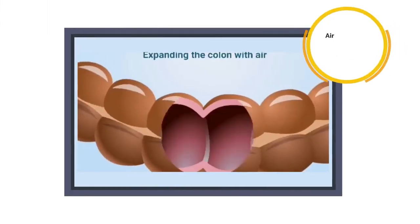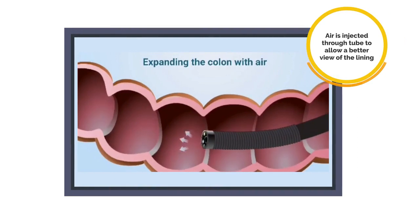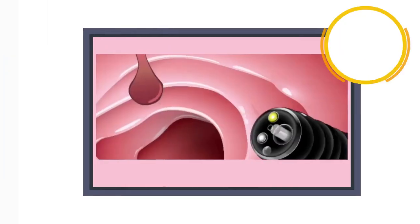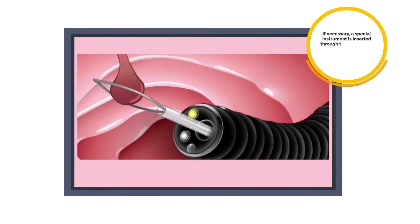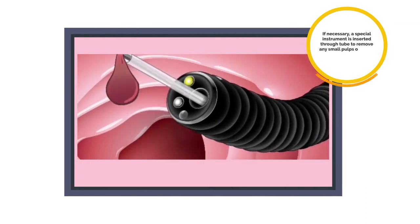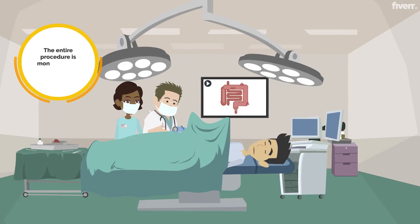4. Air is injected through the tube to allow a better view of the lining. 5. If necessary, a special instrument is inserted through the tube to remove any small polyps or take a biopsy of abnormal tissues. 6. The entire procedure is monitored and recorded on a screen.